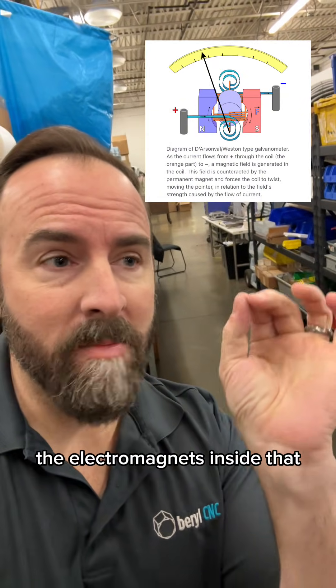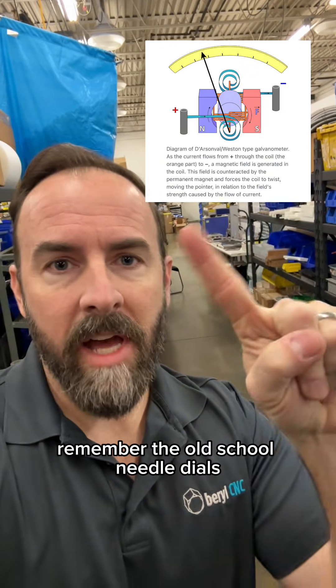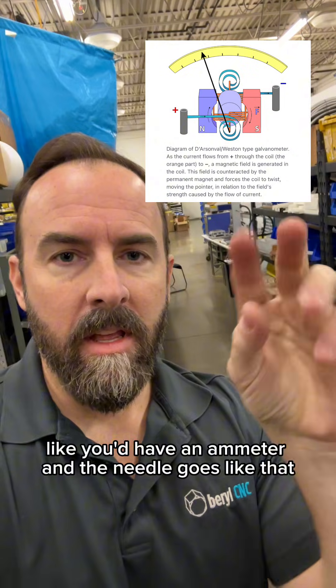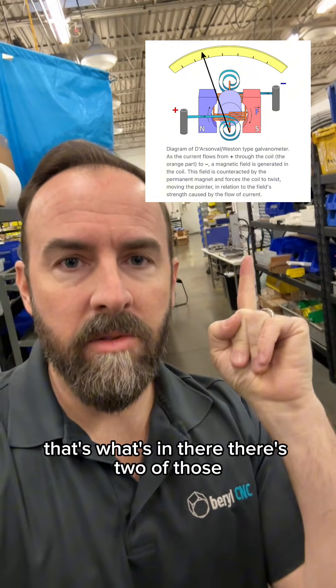And do you know where the Galvo came from — the electromagnetics inside that make it do the raster? Remember the old-school needle dials? Like, you'd have an ammeter and the needle goes like that? That little coil in there that turns when you give it current — that's what's in there. There's two of those.